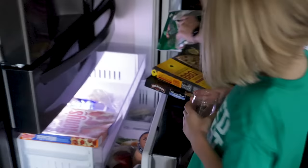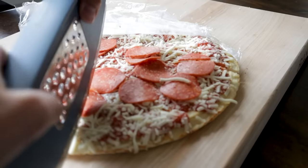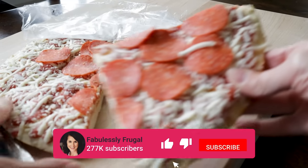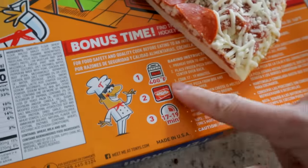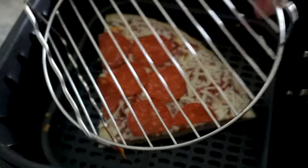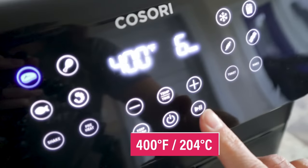By the way, if you are new here, my name is Kathy, and I show people how to use their air fryer — so be sure to subscribe for more air fryer content. This Tony's pizza says 400 for 17 to 19 minutes, so I'm going to learn my lesson from the DiGiorno and definitely go for less time. Let's start with 400 for six minutes.